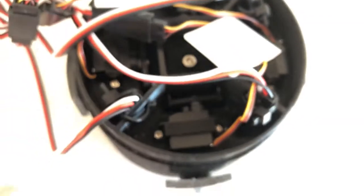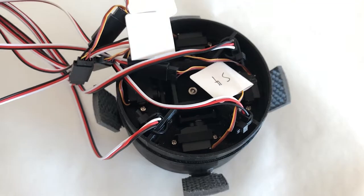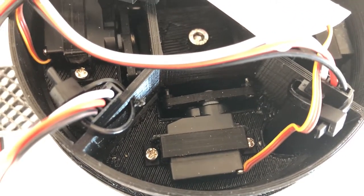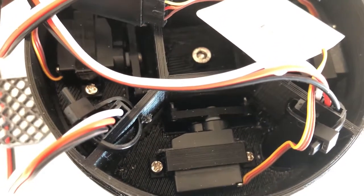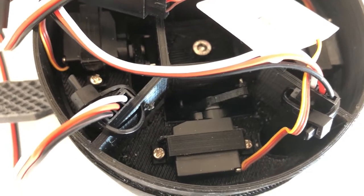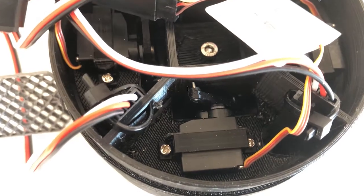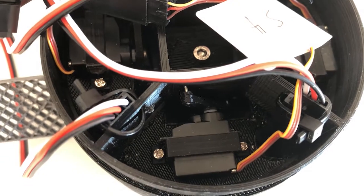If I can get the servo motor to move, this should be easier to understand. First, I will deploy the fins. And now I will have this servo motor move — I'll try not to shake the camera too much. Now I can see that the servo motor is moving. When the servo motor moves, it pushes one link, pulls the other, and this rotates the fin.